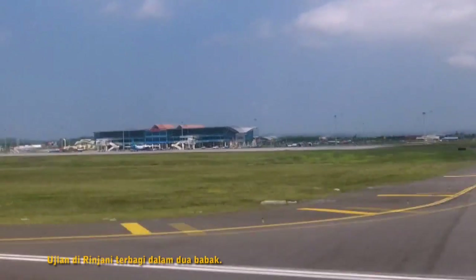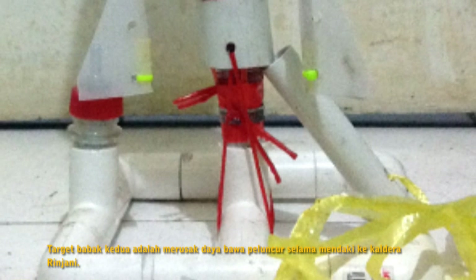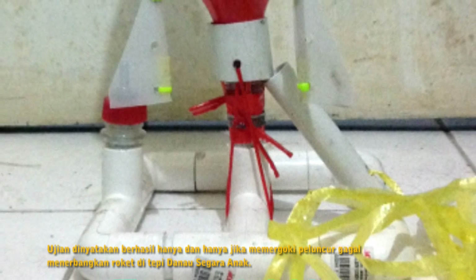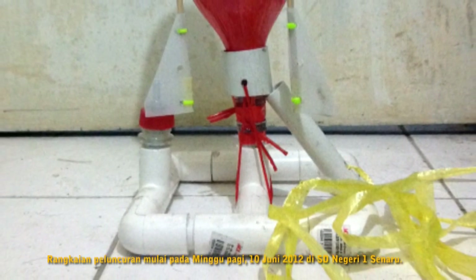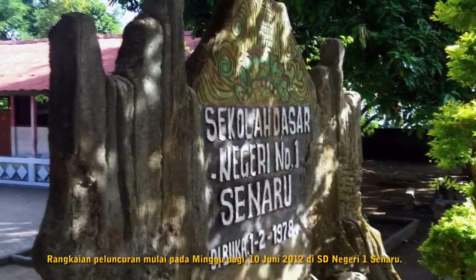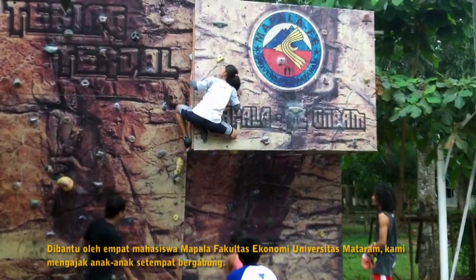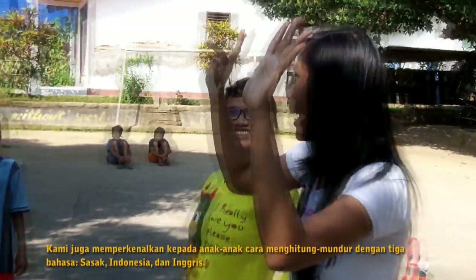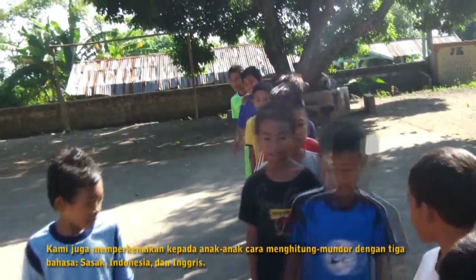The test in Rinjani was divided into two sessions. The first session aimed to weaken the launcher structure through a series of launches. The second session aimed to break launcher portability during a hiking session to Rinjani Caldera. The test would only be considered a success if the launcher failed to launch the rocket at Segara Anak Lake Shore. A series of launches began on Sunday morning, June 10, 2012, at Senaru's National Elementary School. With help from four students from Mataram University's Faculty of Economy Adventure Club, we asked local children to join. We also introduced pupils to counting up and down in three languages: Sasak, Indonesian, and English.